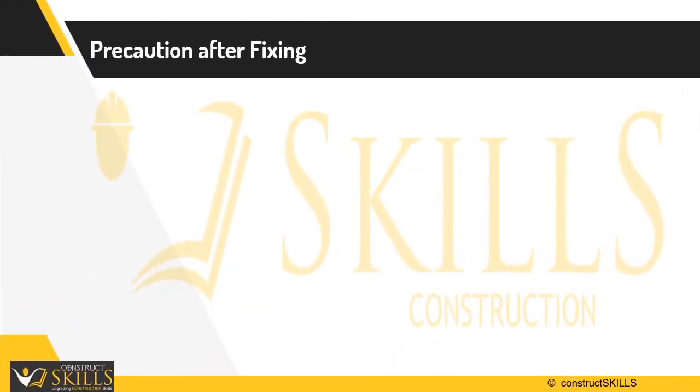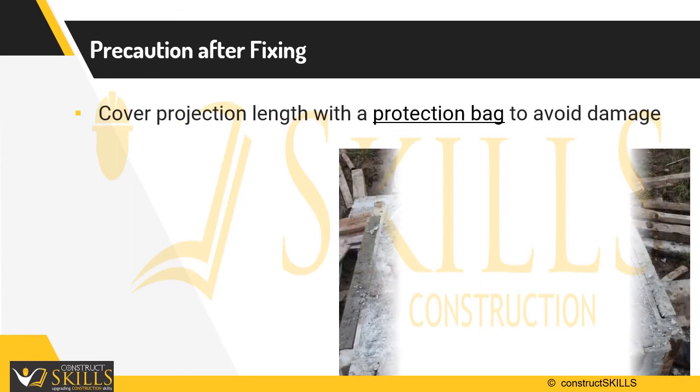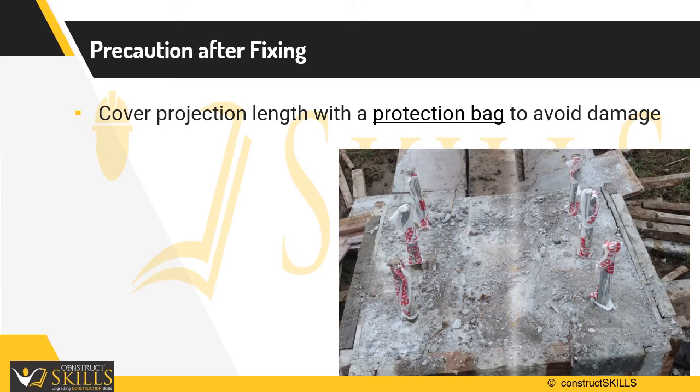Precautions after fixing anchor bolts: After concrete casting, extreme care must be taken for the protection of bolts. The threaded portion of bolts should be greased or oiled and then covered with a protection bag to avoid damage due to corrosion, until the structural steel is erected.